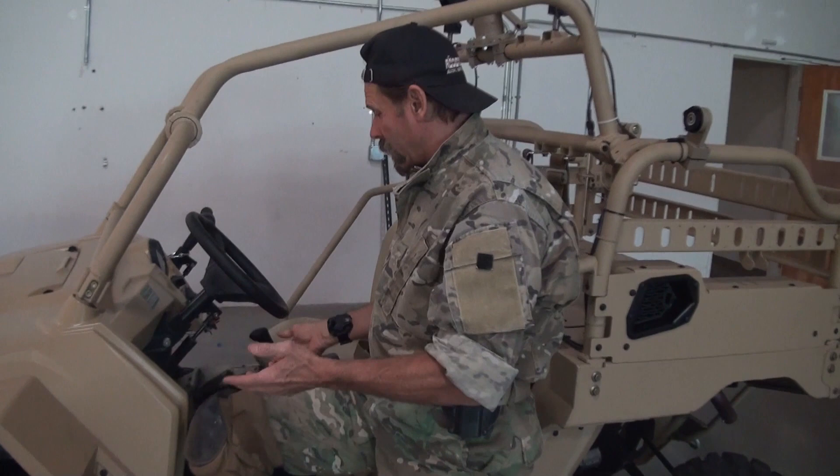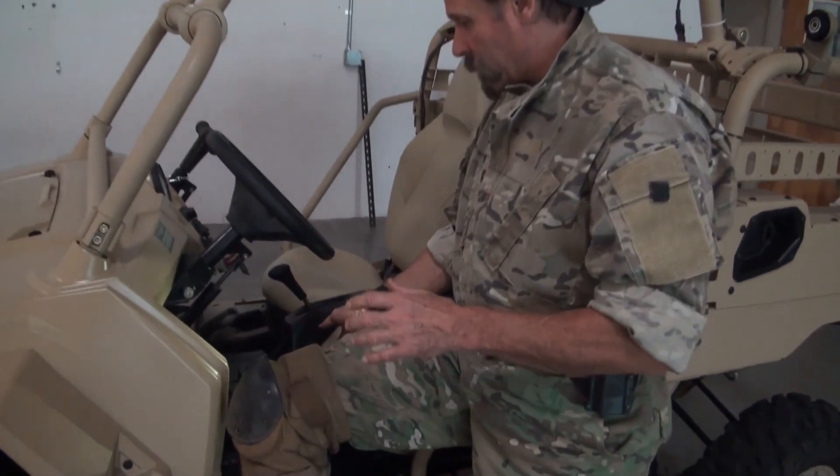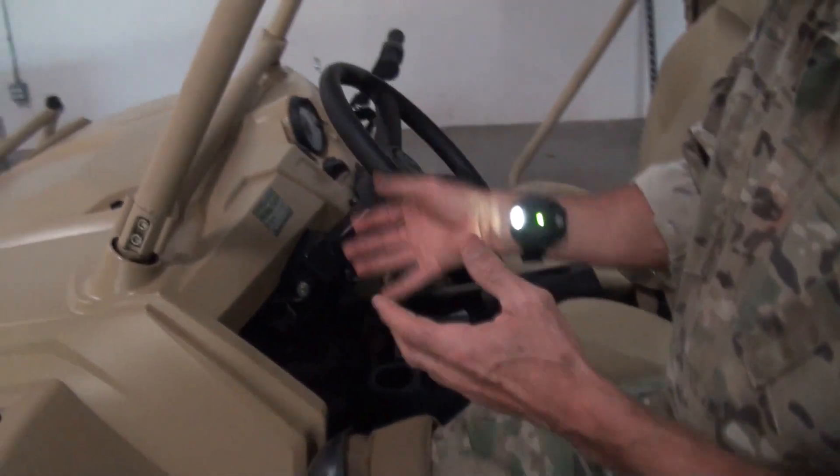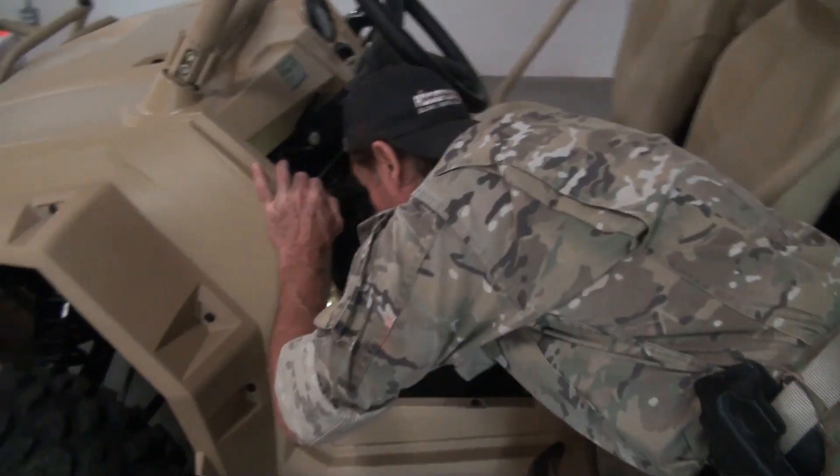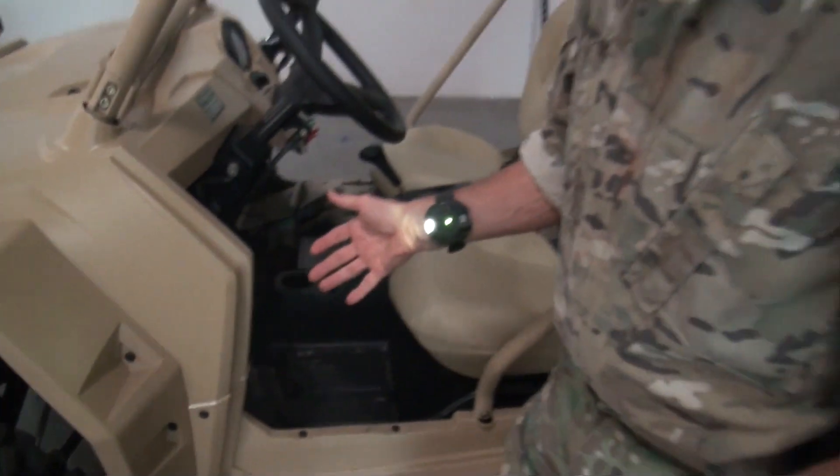I'm sitting here looking at this vehicle right here and I can't even see what's in there. Boom — I immediately got light in there. I can adjust the knobs, fix this, put my head in here, look at the wiring. I've got a light with me at all times.